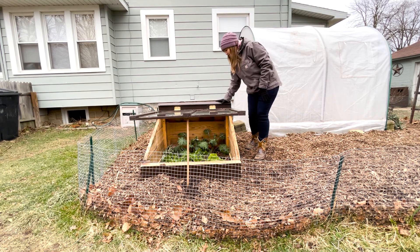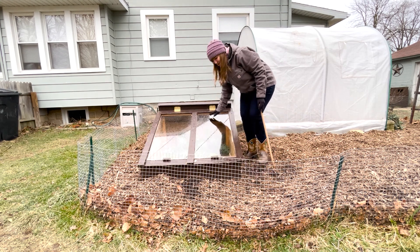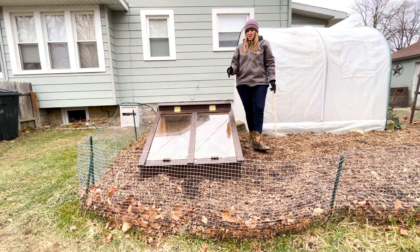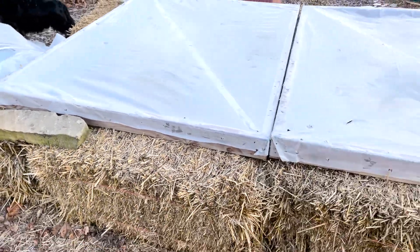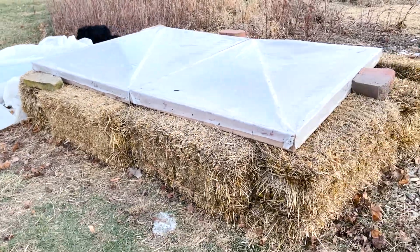So traditionally a cold frame is made out of wood as well as an angled glass front that faces the south so that sunlight can penetrate the glass and heat up the soil, keeping your crops warm during the winter days, cold days, cold nights. If you live in a northern state like we do, a cold frame is an essential garden structure.